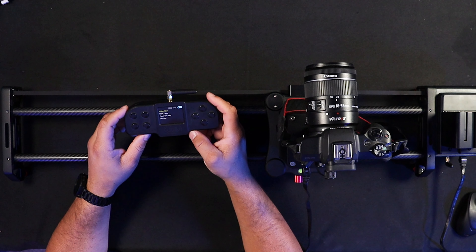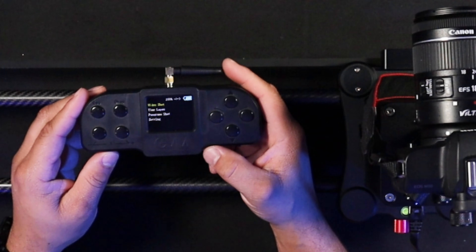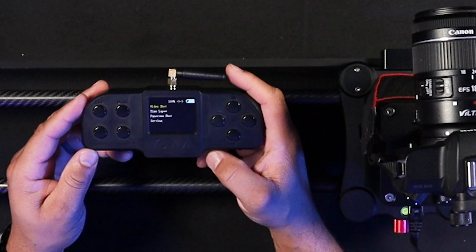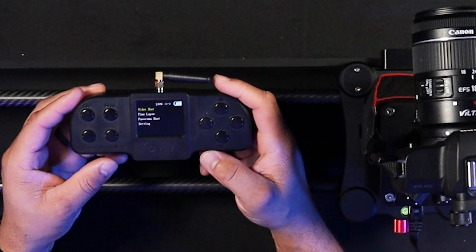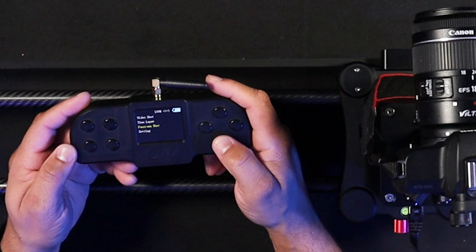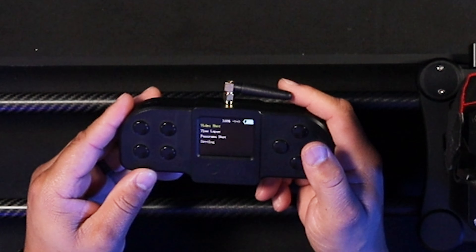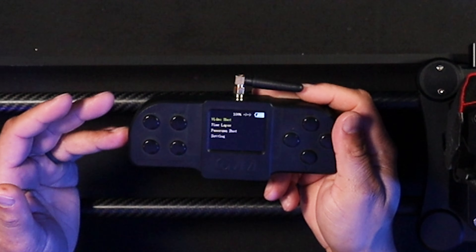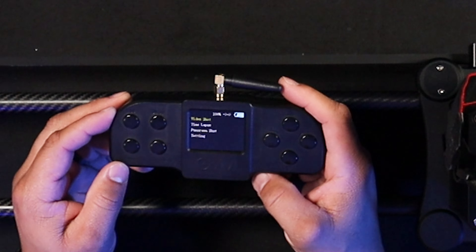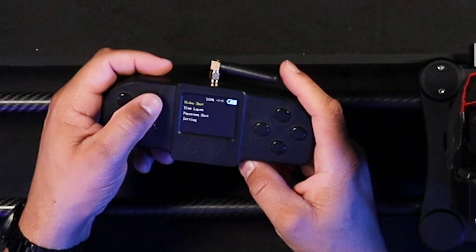The remote is the most important part of this whole setup — I call it ease of use. You can also download the GVM app through iOS or Android and do the same things I'm about to show you on the remote. When you turn it on it pairs up quickly right out of the box; if not, go to Bluetooth settings, find GVM, and pair up. On the remote you have video shot, time-lapse, panorama shot, and more. Once you're connected and your tripod is up and running, hit okay on your video shot mode.